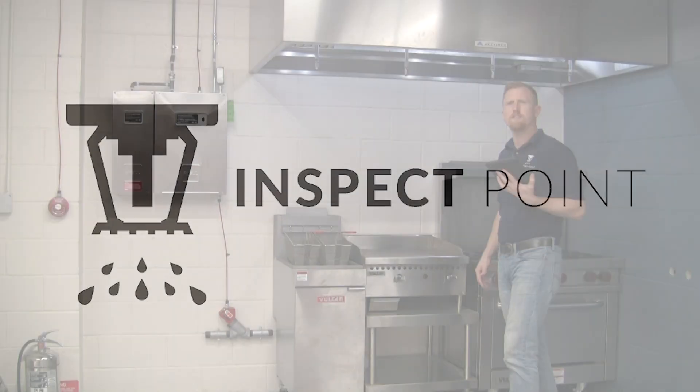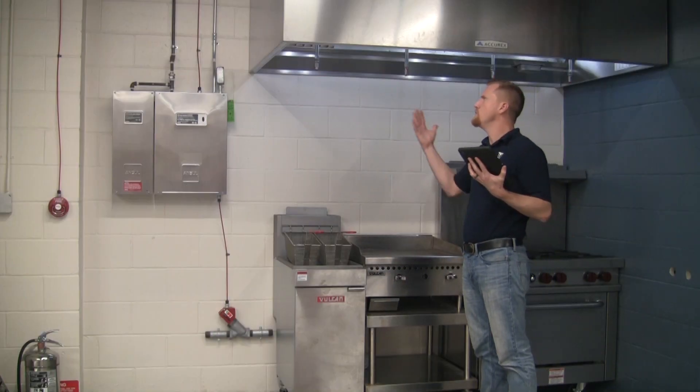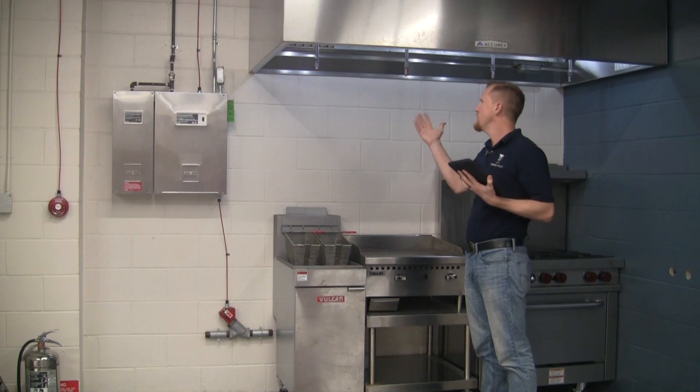Hello, this is Drew Slocum with InspectPoint, here to go over a few key visual inspection tips for a kitchen suppression system.